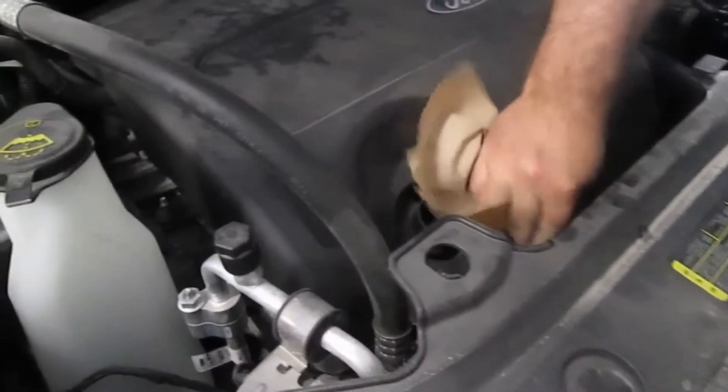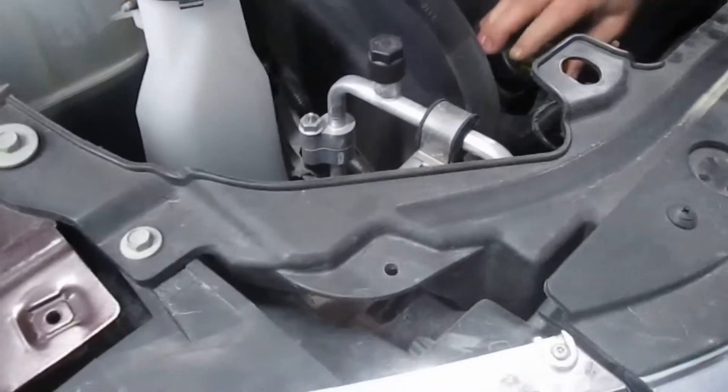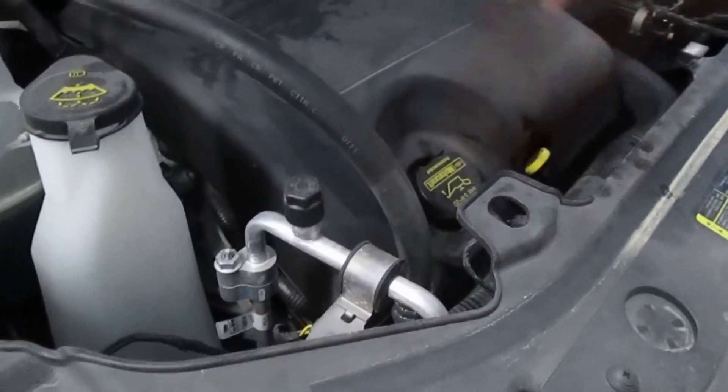Clean everything up here — made a little bit of a mess. We'll go ahead and put the cap back on and start the engine. Let's see if this car is going to do it.